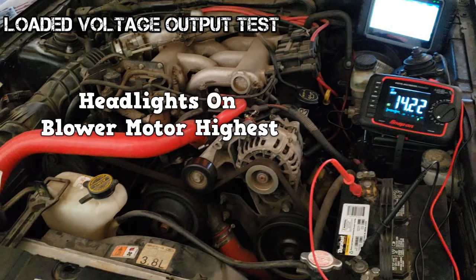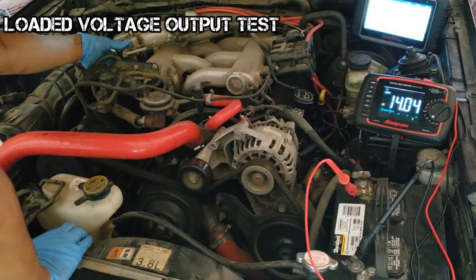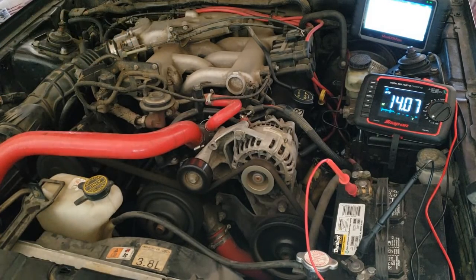Turn on the headlights and HVAC blower motor to the highest speed. Bring the engine RPMs to about 2000. The voltage reading should stay above 13 volts. These two tests are a quick way to check the charging system.